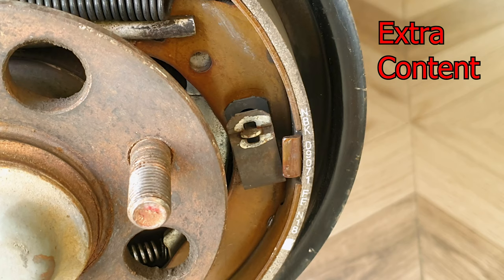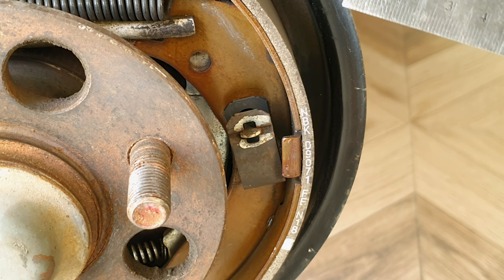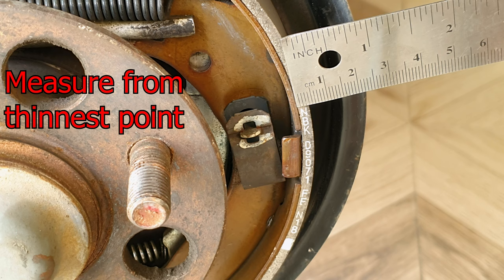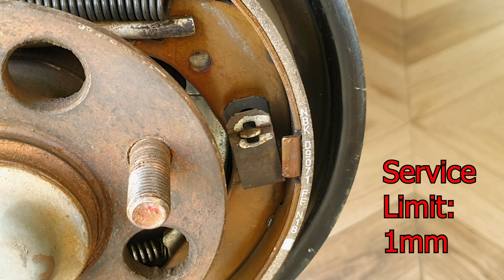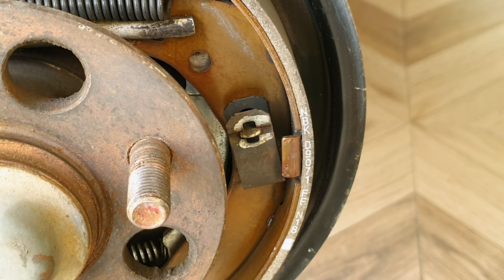How to tell when your brake shoes need replacement: the brake material on this vehicle is around 4.3 millimeters. On the other shoe it's roughly 3.5 millimeters. The service limit is one millimeter, so there's still plenty of life left. Front brake discs do most of the work, so the rear shoes will last a long time.